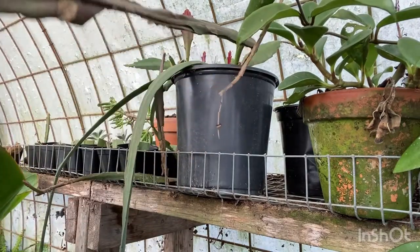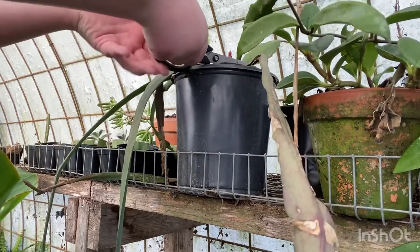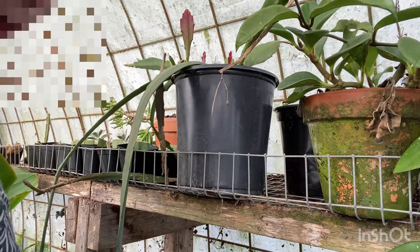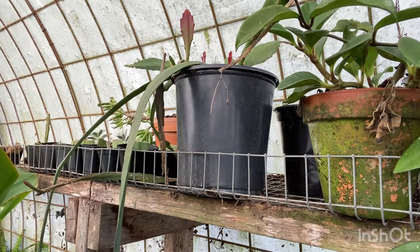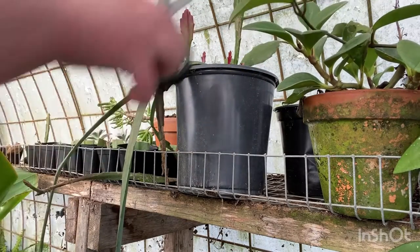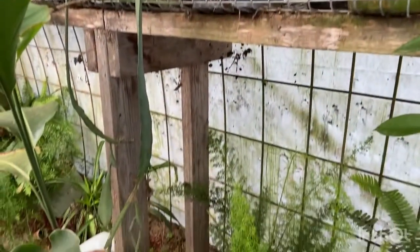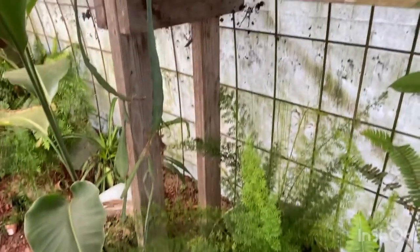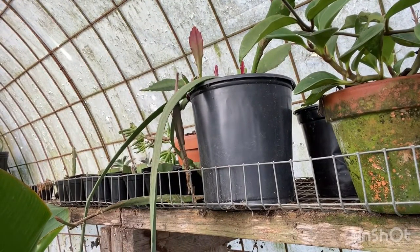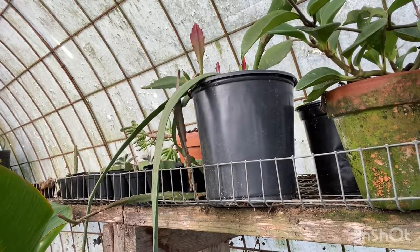This cactus has a dead leaf here that's very long, so I'm going to cut that off — we don't like dead leaves on our plants. I prefer cutting them off rather than leaving them to naturally fall off. Now this cactus looks nice. I'm tilting the tripod up and down trying to find plants with dead leaves and dead tips.